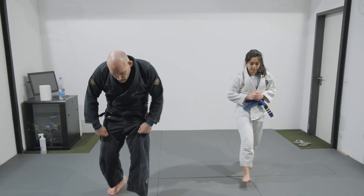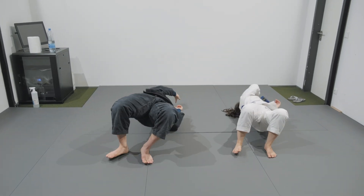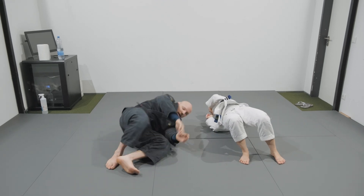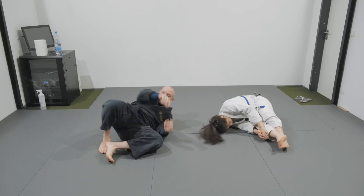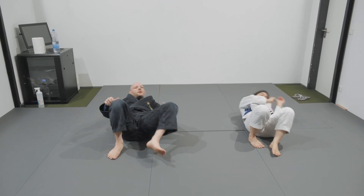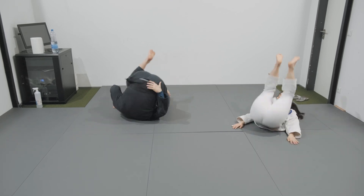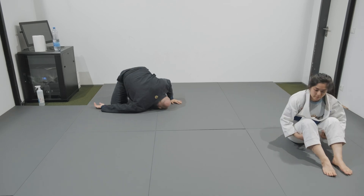Okay people, dropping on the floor and bridging — 10 times each side. Hip escaping people, 10 times each side. Rolling back and forth over the shoulder, 5 times each side.